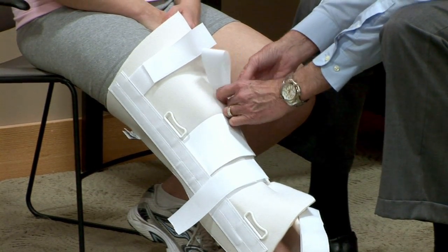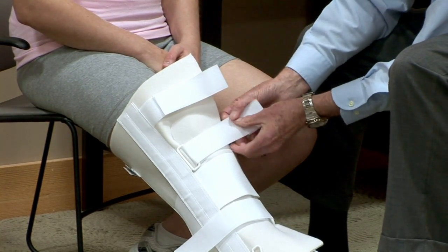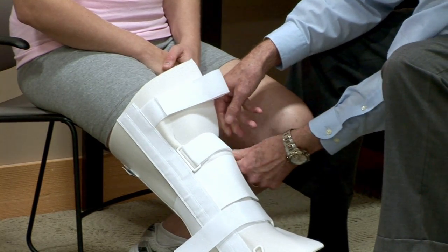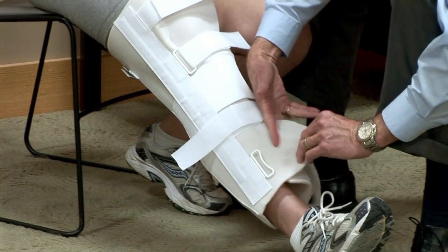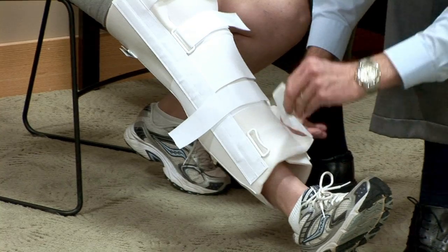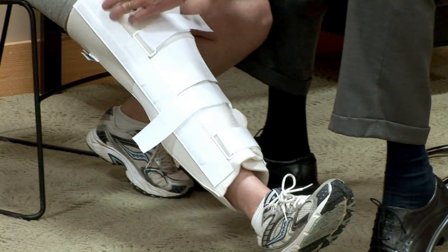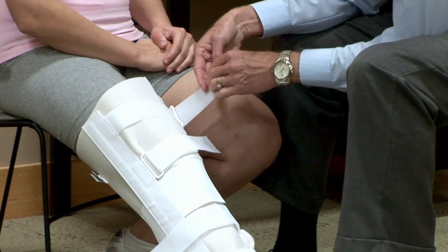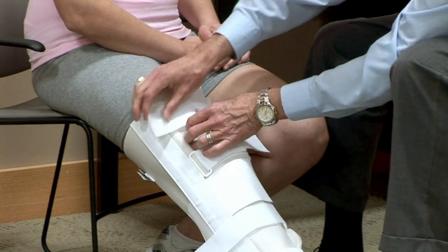I like to do the strap immediately below the knee first, then above the knee, and adjust the length of that strap. Then we'll do the distal one. Here I have excess foam — you would actually just take the scissors and cut that off. Then do that strap, the proximal strap, and adjust the length of that. I could trim that strap off as well.